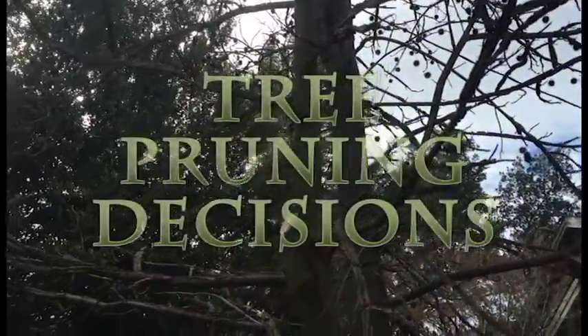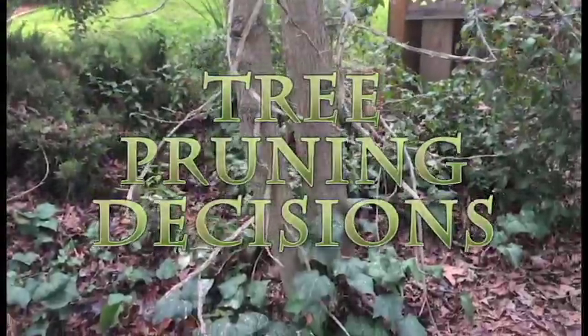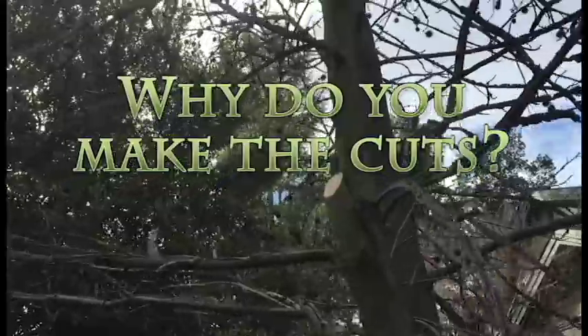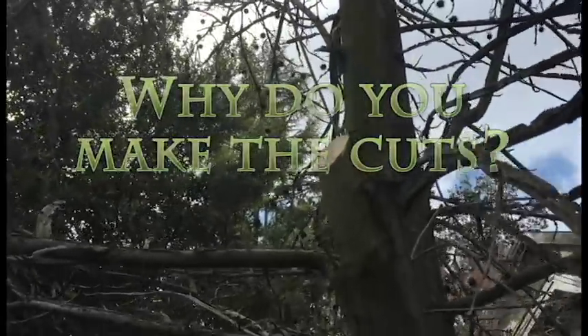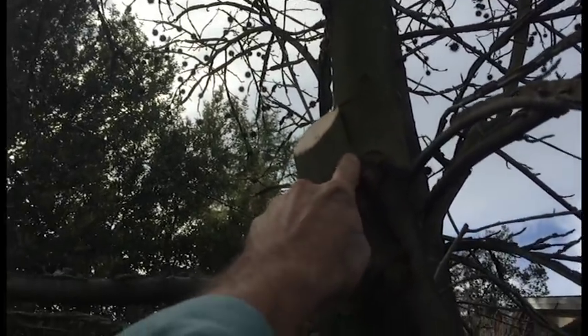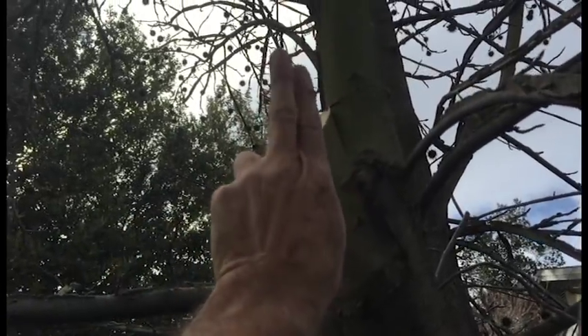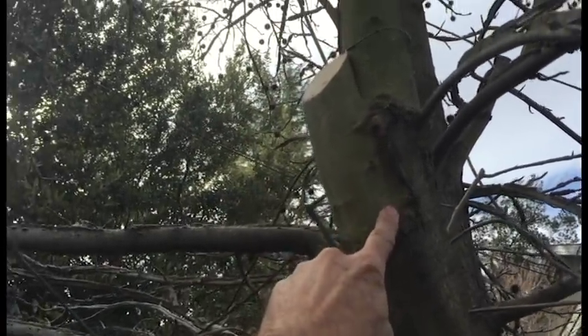I'm working on a small liquid amber tree that's got a pretty bad shape to it. It's a double trunk tree and it's a little too crowded. I just took a cut here. The reason I stopped to get the video out is we had two branches side by side, and as you can see here, if this was allowed to stay, each of these would have grown on each other and pushed it apart and it would have split all the way through.